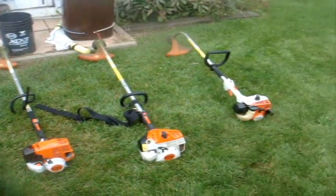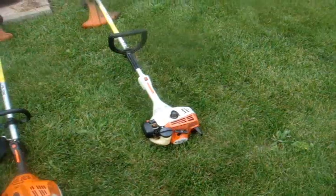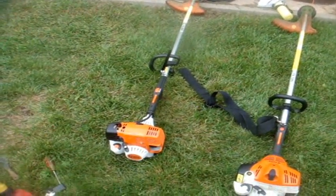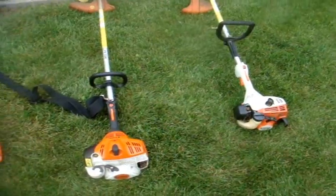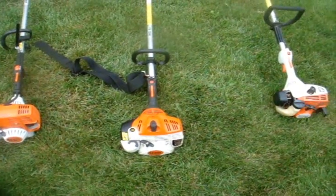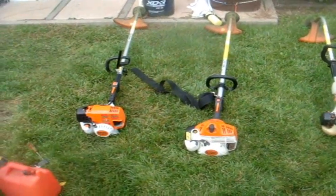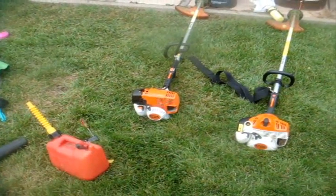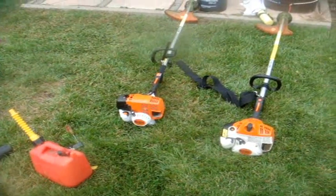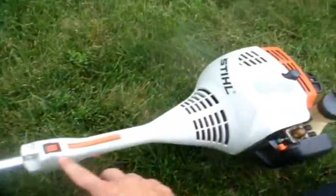Probably one of the best models I've ever owned and they can really take commercial use. I have here a 2009 FS38, a 2010 FS70RC, and a 2011 FS90R with the 4-MIX engine. Both the FS38 and FS70 are 27cc. The only difference is that the FS70 has the double-stratified engine, which seems to be a lot quieter. These STIHL models are really good on gas — I used my FS90R yesterday for at least 11 lawns on a full tank and it literally did all of them. Very, very good fuel economy. We'll start them up one by one.